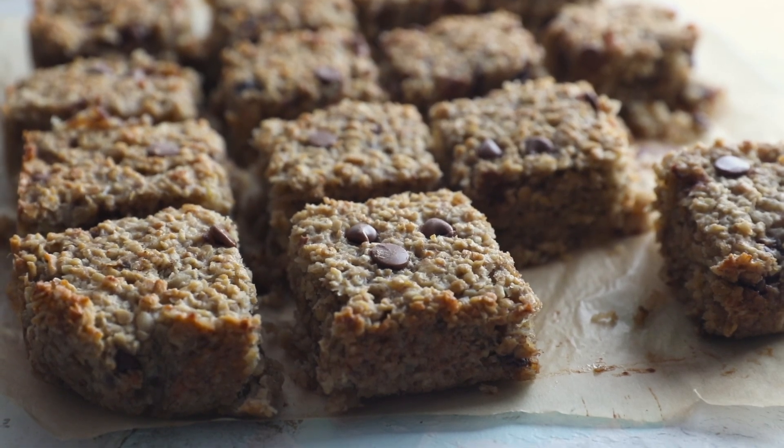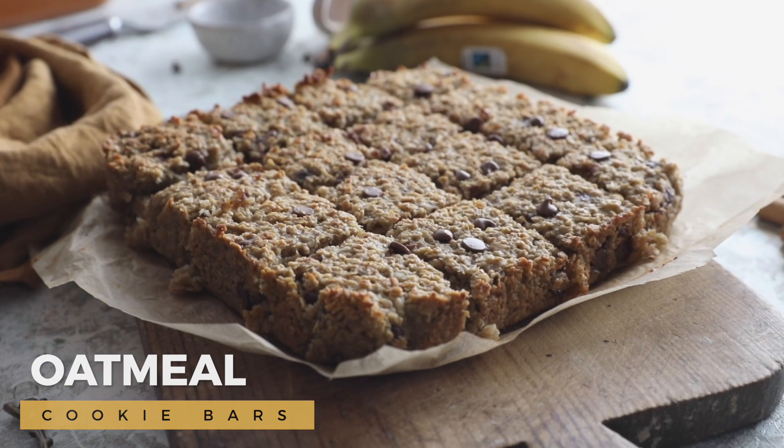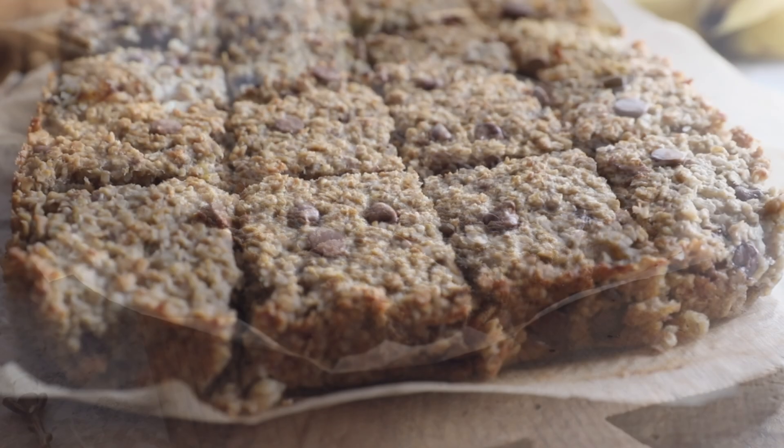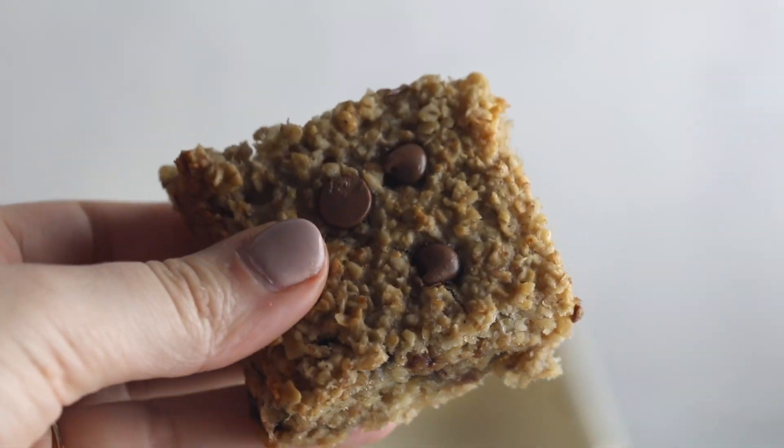Hello, today I'm going to share with you this beautiful oatmeal cookie bars recipe. The cookie bars are fudgy, sticky, sweet, yummy and filling just right. It's a healthier dessert you'll enjoy.